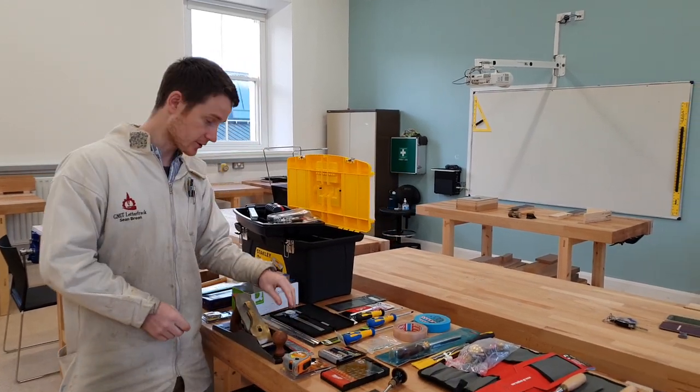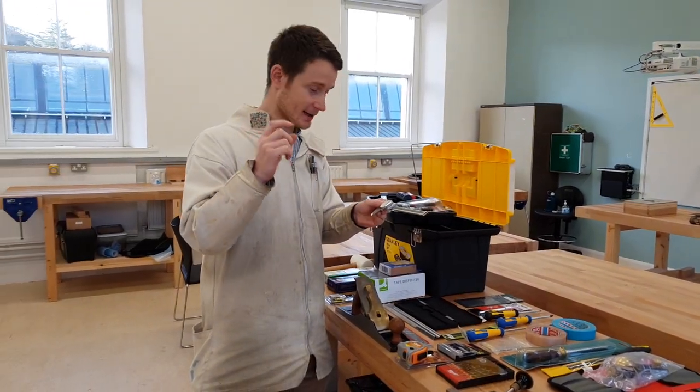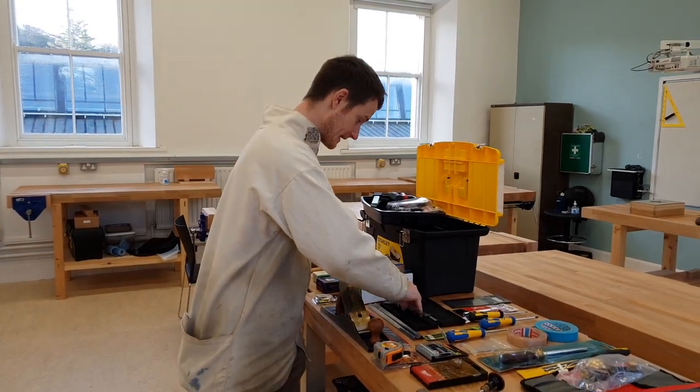You'll receive an assortment of rulers and a vernier calipers for very accurate marking. This actually takes measurements down to 0.01 of a millimetre. Again, accuracy is really key here.